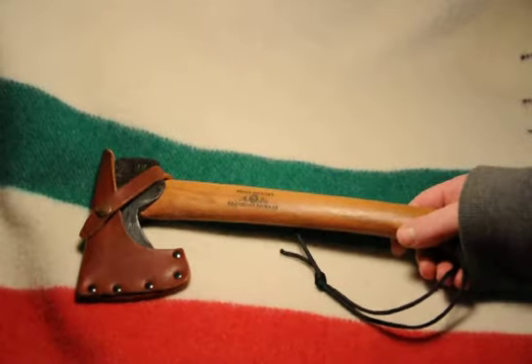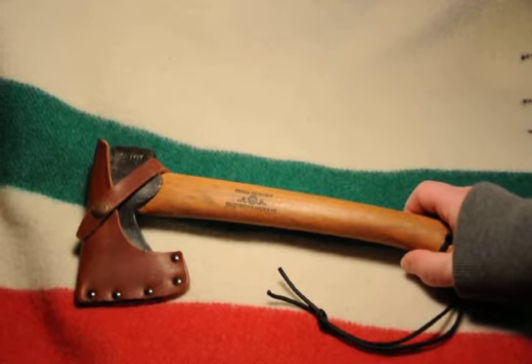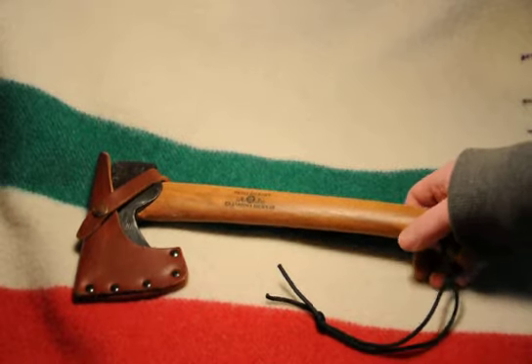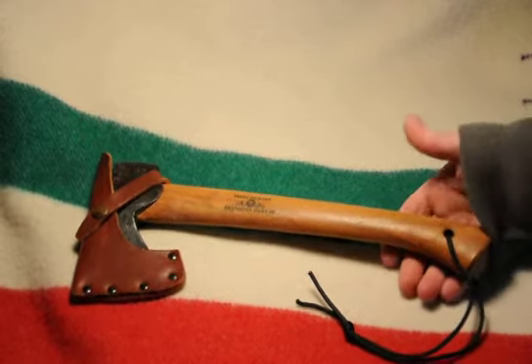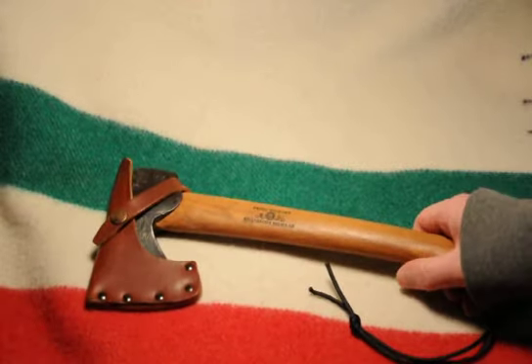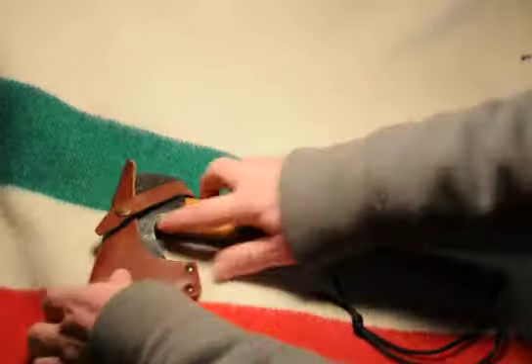I've been using this for a few years. This is from Gransfors Bruks, a Swedish company that makes these. This is one of the smallest ones you can get, and each one is made individually by a craftsman there — forged.